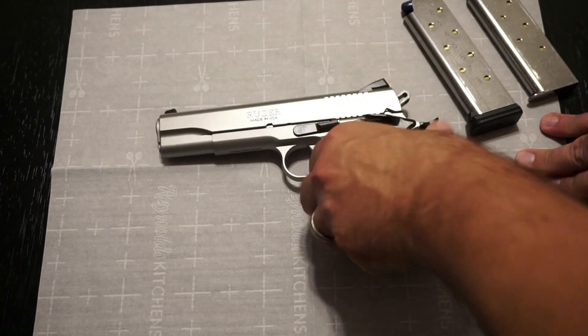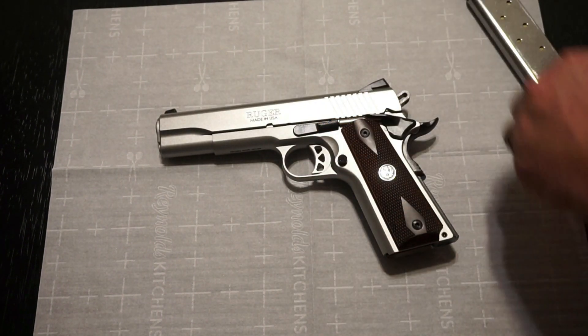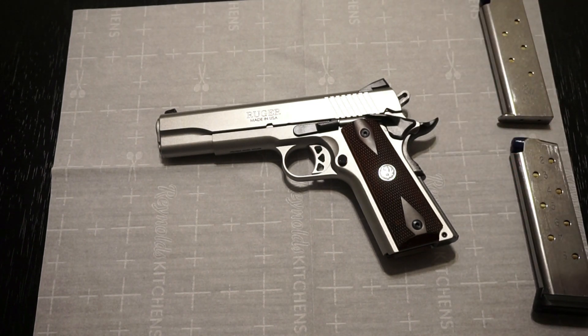On warranty — Ruger doesn't give a specific warranty period. It simply states that if you have problems with the pistol during your ownership, send it in for repair. From what I've heard they're very good at fixing things, and I've never heard of anyone being billed or charged when sending their Ruger in. A couple people I know sent theirs in and Ruger took care of business.